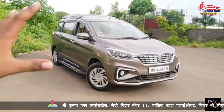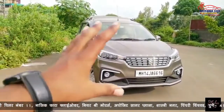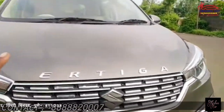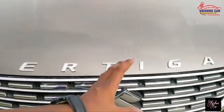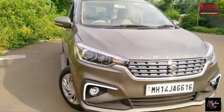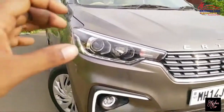So guys, as you can see our Altica, this is still condition. You can see the front side of the car. This is the bonnet name. You can see the proper chrome on the bonnet. This is the bonnet name — this is the best thing, just as you can see.